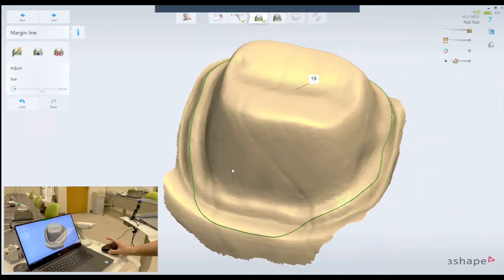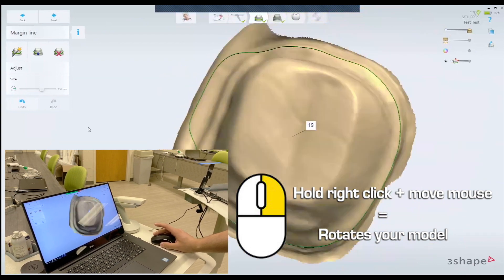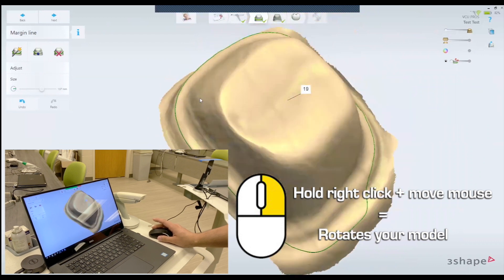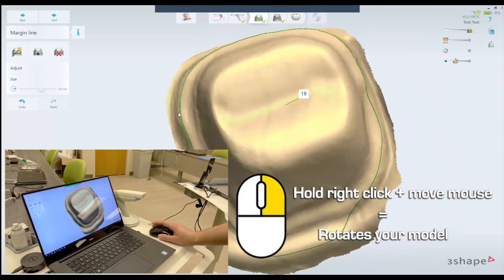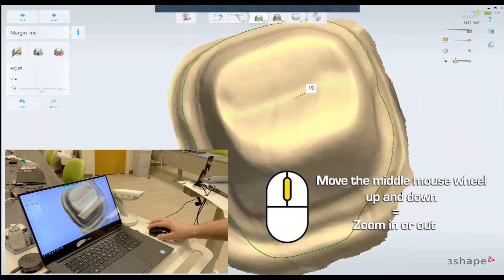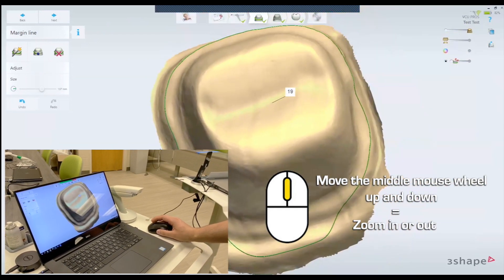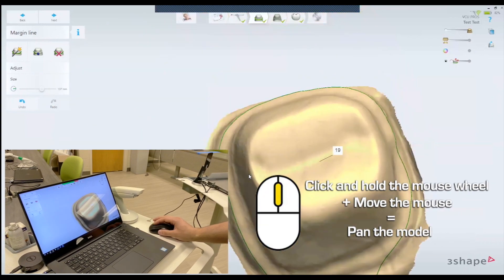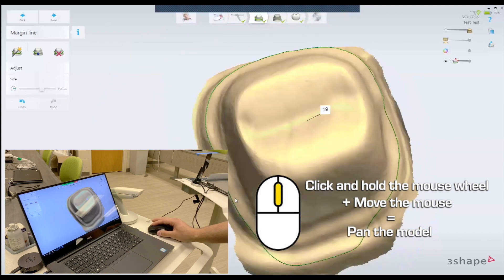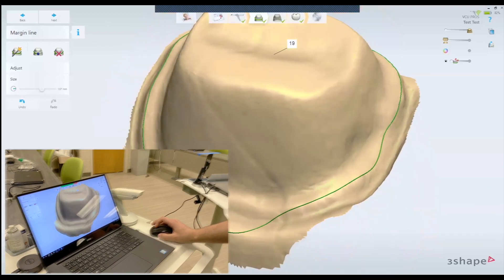I have a three-button mouse. With the mouse, click and hold the right-click — it rotates the model. The right-click and the mouse will rotate the model. If you want to zoom in and out, you will use the middle mouse scroll button. If you want to pan the model, you're going to click the middle mouse button and pan it around. That's how I usually control the view of my model.